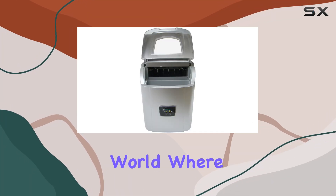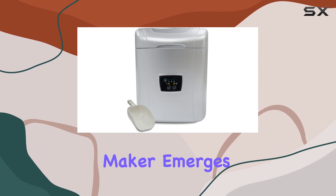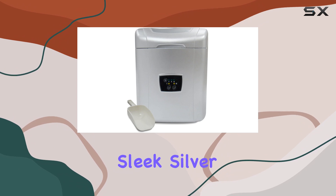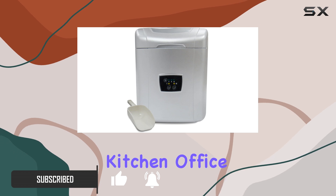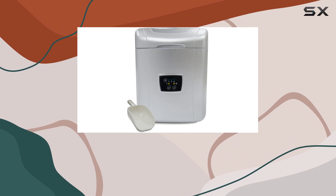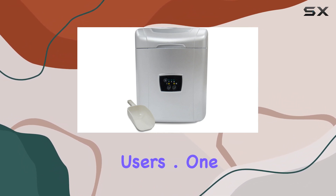In today's fast-paced world, where convenience and efficiency are paramount, the Vinatamp Portable Ice Maker emerges as a standout solution for all your ice needs. With its sleek silver finish, this compact device is more than just an appliance — it's a statement piece for any kitchen, office, or even outdoor party setting. But it's not just about looks; this ice maker backs it up with impressive performance and features that cater to the most discerning user.